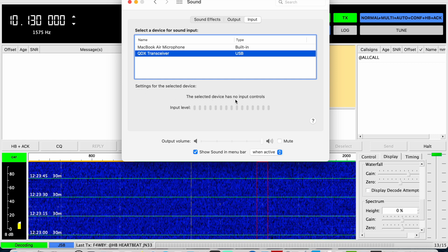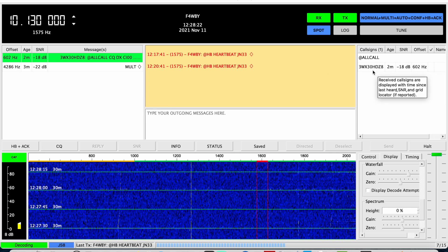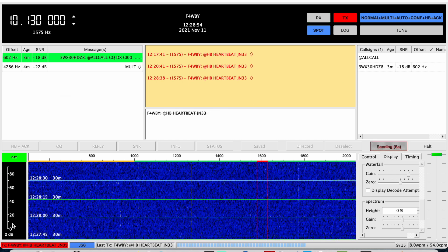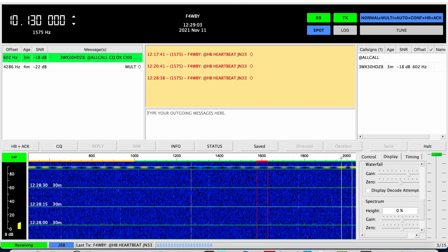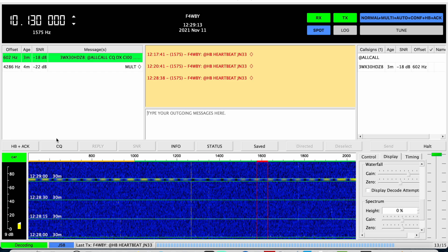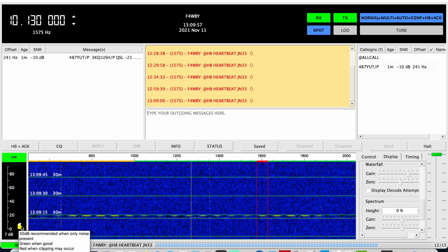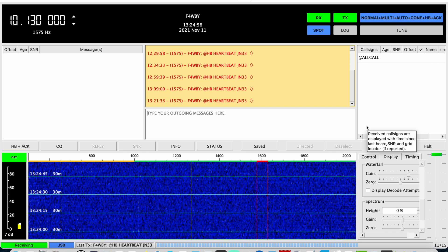Sound control here for the QDX transceiver shows the selected device has no input control for the input level. I did get one station — that's a weird call sign. 3WX3 0HDZ8 — no, that's not a ham call sign. Hopefully I'll get an answer because I really want to know: is this level here enough? 10 dB — is it enough for reception? I mean, if the signal is there, who cares? But that's just weird because I have no control over the gain here, apparently. 487YUT/P at minus 10 dB, which isn't bad. So I guess maybe the sound level for reception doesn't matter that much, but I really should be getting more stations. I do seem to have kind of a low reception level.